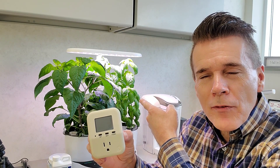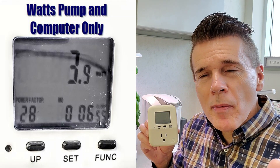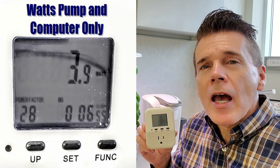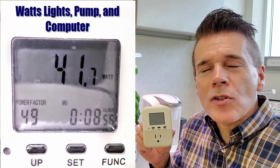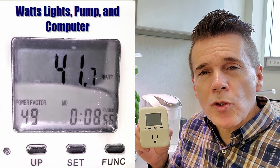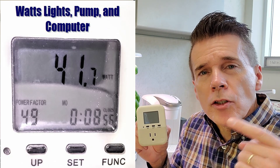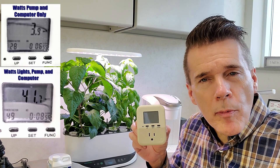What you see behind me is an AeroGarden Bounty and it's supposed to be 40 watts, and I wanted to find out if that was legit or not. I'm going to show you right now what the readings come out to be — first the electrical usage by the pump and the computer board, and then what happens when I flip on the light to see how much electrical use is generated. Here are the numbers I've come up with.